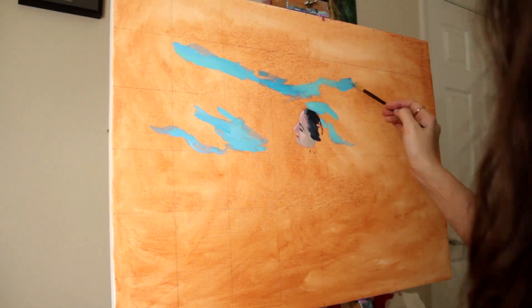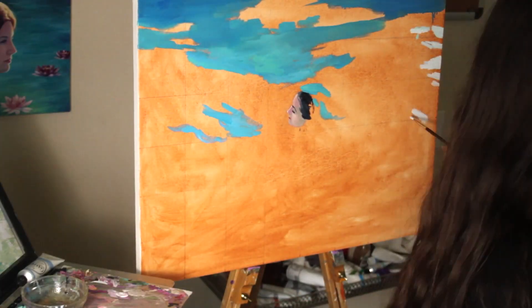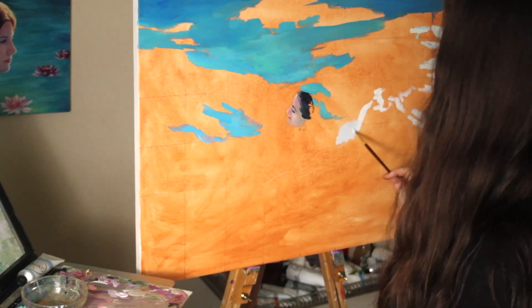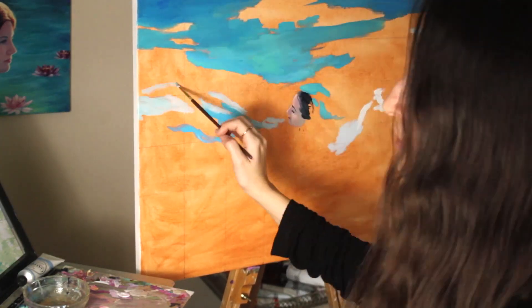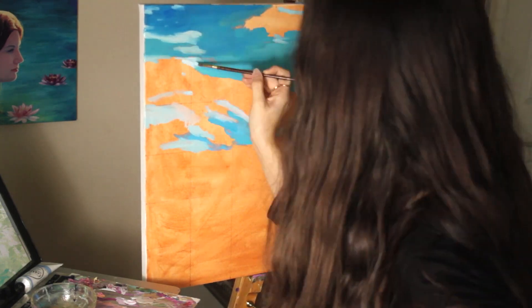I started off with anchoring where the face will be and just establishing the basic shapes of that. It looks a little strange and creepy at the beginning, but it will gradually come together and become more cohesive as I add more layers.